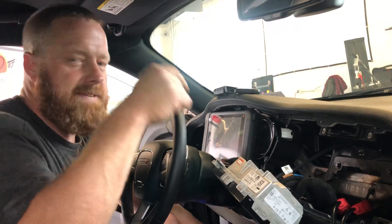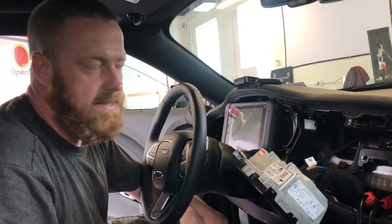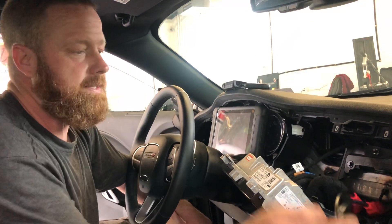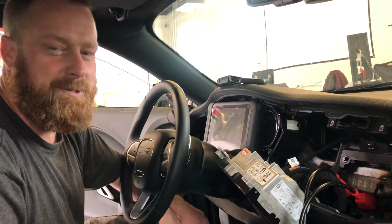So it took us a while to find it — it wasn't even obvious once we got the radio out. I guess sometimes they put them in the kick panel; I started there, no luck. I was able to scan the codes through the OBD2 connection, but I'm unable to clear them. This cable right here and that stupid box is what lets you hook up to clear the codes.